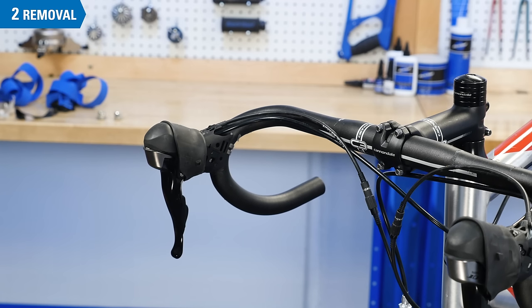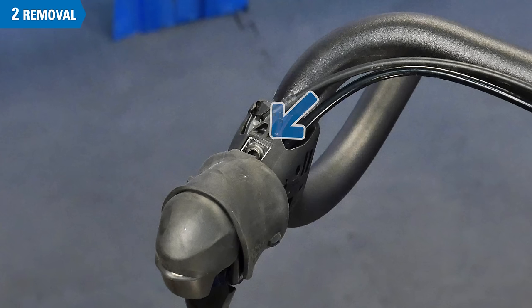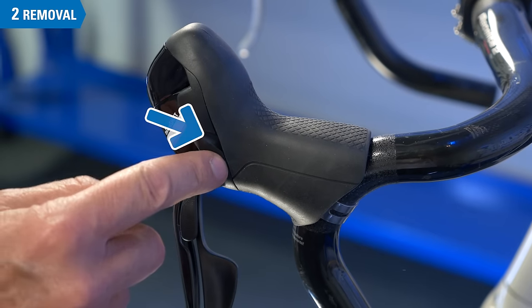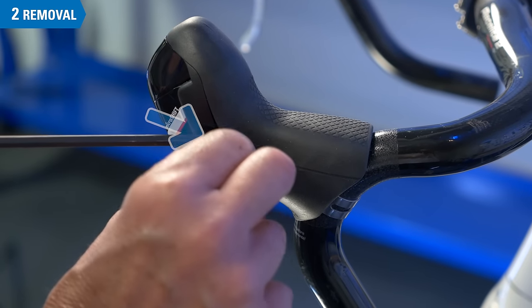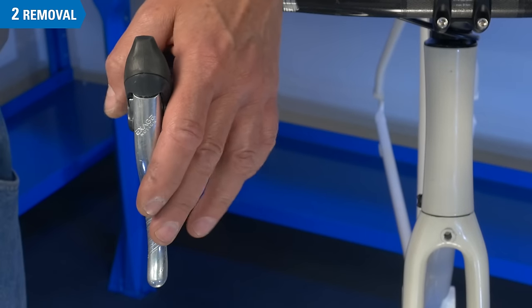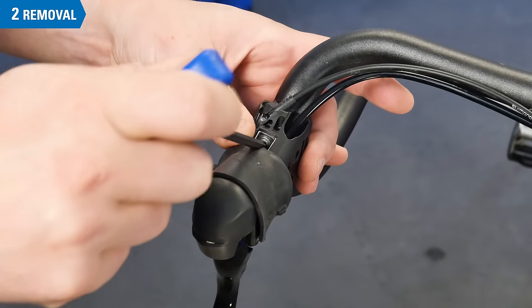Next, we will remove the levers, but first you must locate the mounting bolt. On many models it's right here under the hood. These are some other common locations. A final spot to check is in the middle of the lever body — squeeze the lever and reach in with a hex wrench. Loosen the mounting bolt and remove the lever.